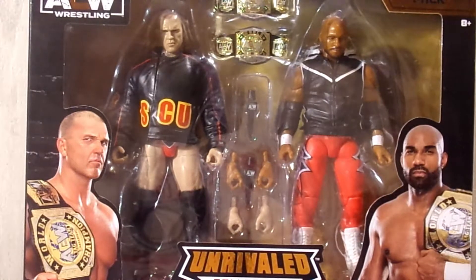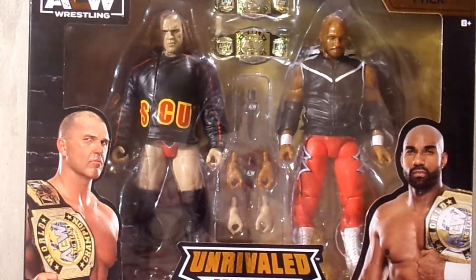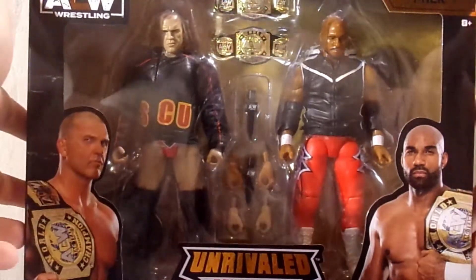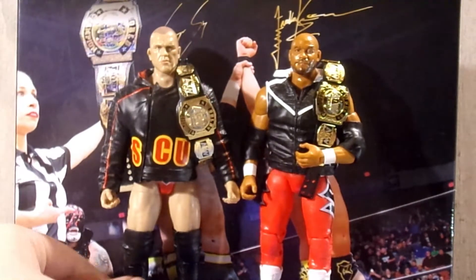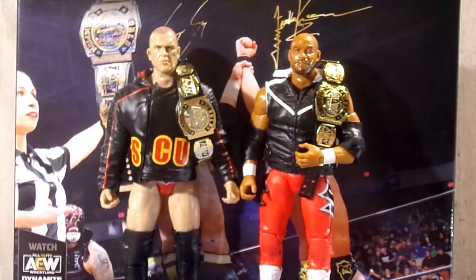Let's crack Frankie and Scorpio SCU out of their packaging. Here they are out of the packaging, and I am honestly loving everything that comes with these guys — they come with the right amount of stuff. Since this is a tag team wave, we're going to do the same thing as with the Kenny Omega and Hangman Adam Page pack: go over all the accessories first, then cover each figure individually.